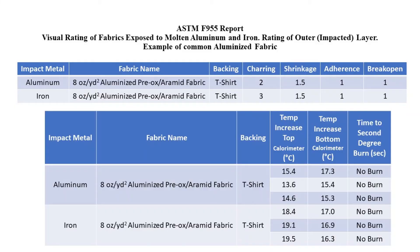After all the samples are tested, a report is issued. This report will contain the information required in the standard and other observations of the testing operators. The level of shrinkage, charring, adherence, and break open are typically shown both numerically and photographically, and most reports include a video of each pour.